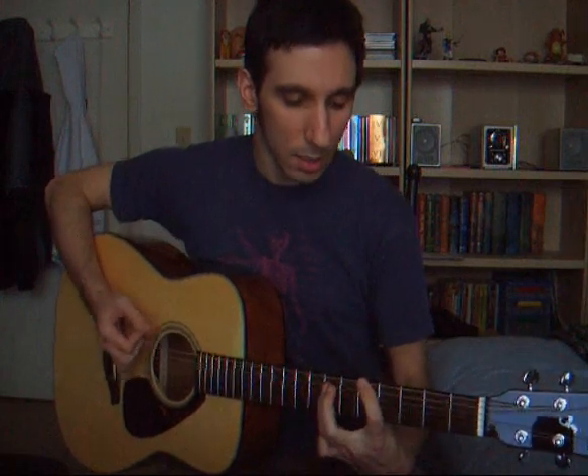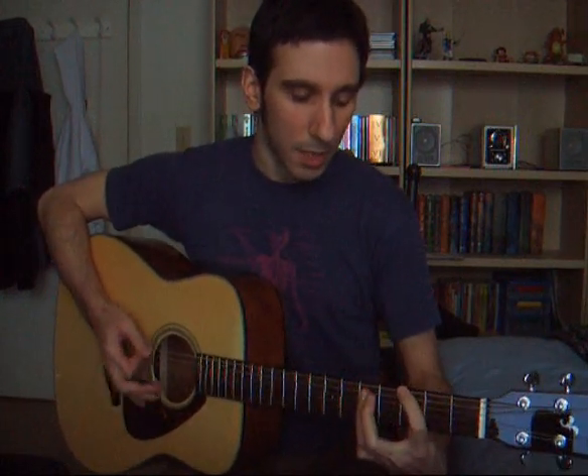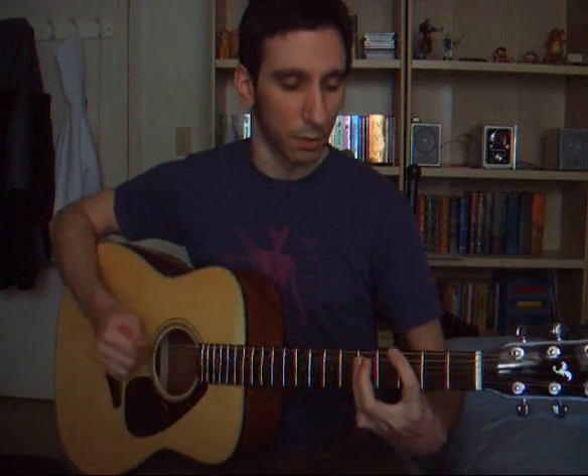So that's the end of the chorus. Back into the verse, B.